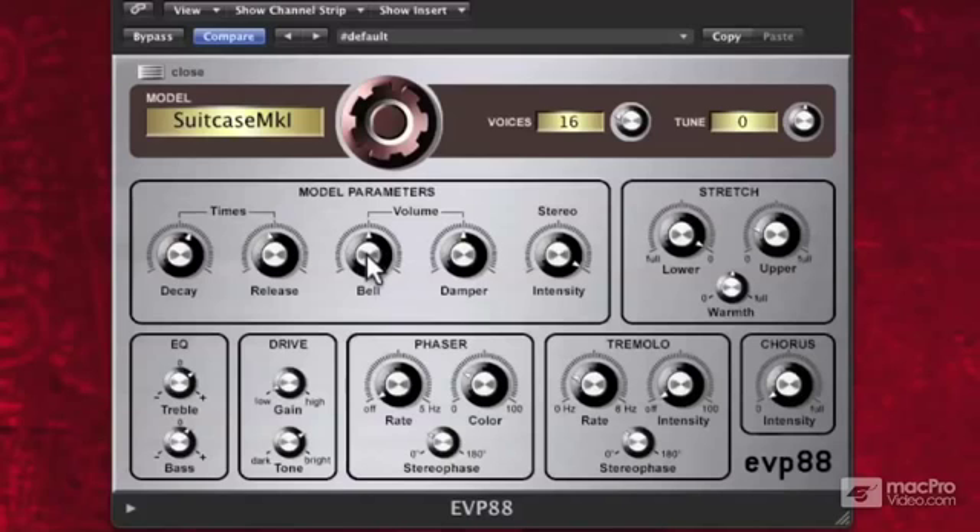And how about the damper? The damper is essentially the sound that happens when you let go of the keys. If I turn this way up, it's very pronounced.